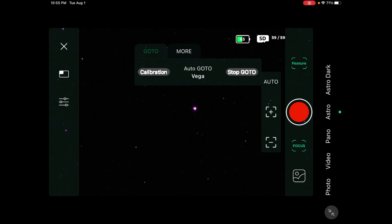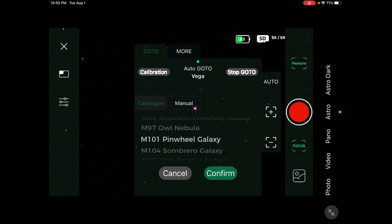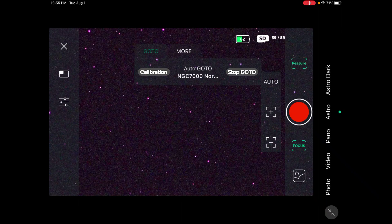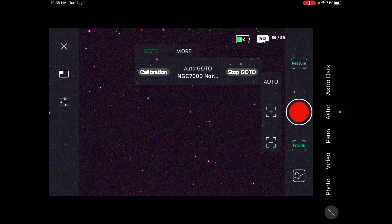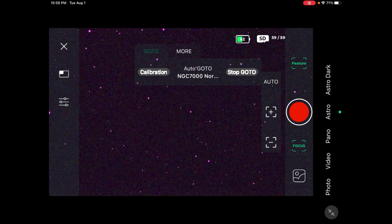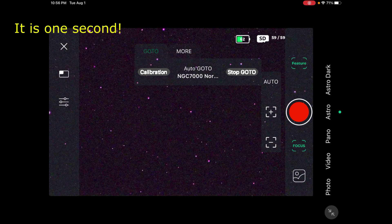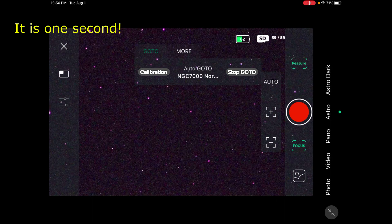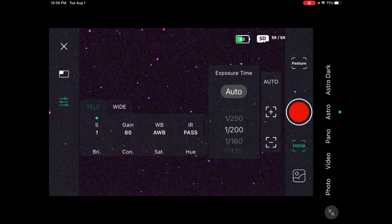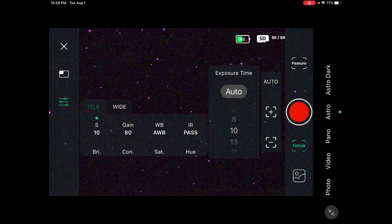Now we're going to go to the North America Nebula, which is NGC 7000. Press confirm. Right now you really don't see it in the field of view because it's pretty dim — I'd have to do a 10-second shot on it. So let's come over here to telephoto. We're going to change the exposure to 10 seconds. I have been doing 10-second shots, so we're going to continue with that.